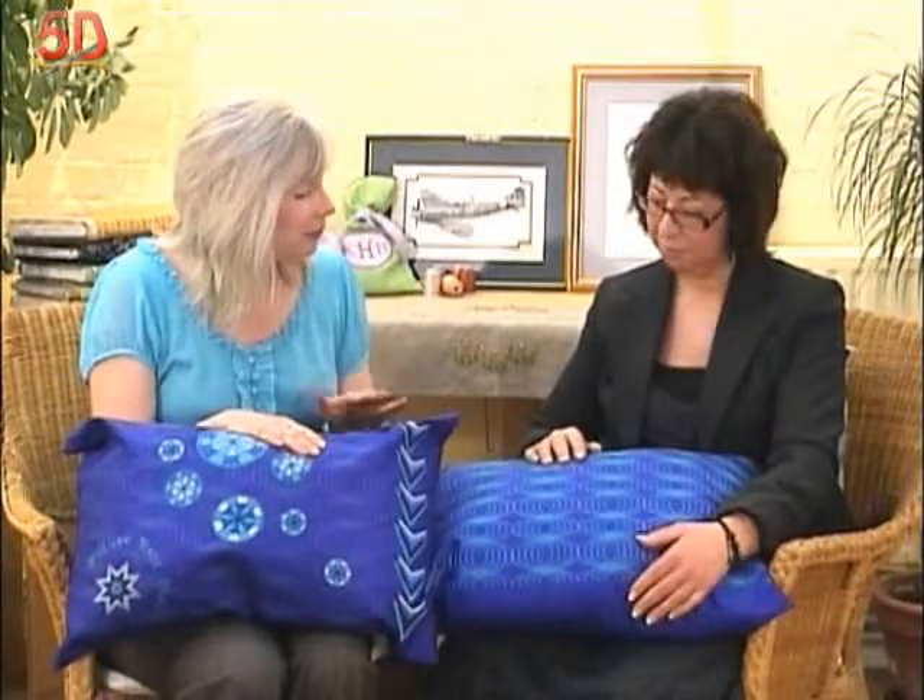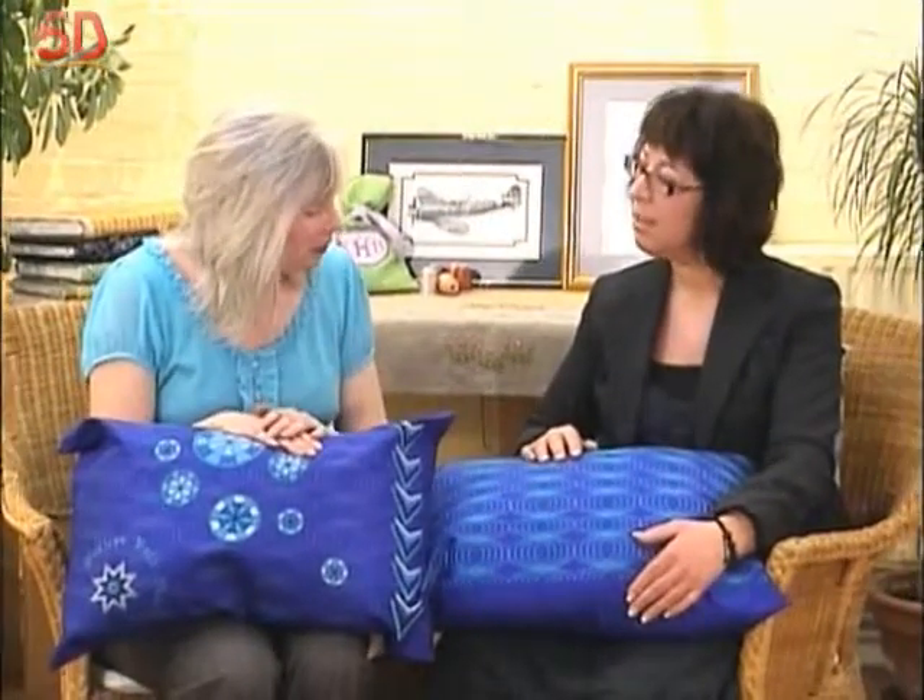We're here today with Lena Cantus. Lena works as a product specialist and her office is in Sweden. She's come a ways to be with us today. Now, we've been working with the new software and she did some beautiful pillows here. Would you explain a little bit about the function that you used for that?